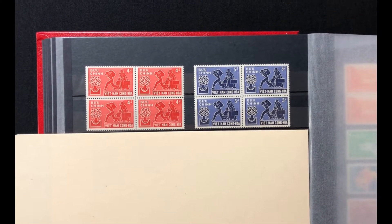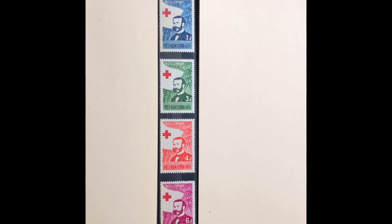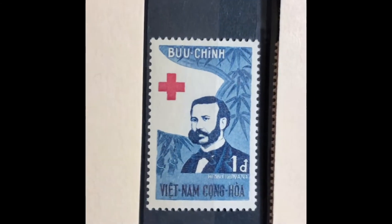The next set was issued in 1960, commemorating the hundredth anniversary of the Red Cross idea. Pictured on the stamp is the Red Cross symbol with Henri Dunant. This is a four-stamp set, Scott numbers 136 through 139. It starts with a 1-piaster dark blue, a 3-piaster green, a 4-piaster crimson rose, and a 6-piaster deep lilac rose. This set costs $7.95 mint and $1.70 used.